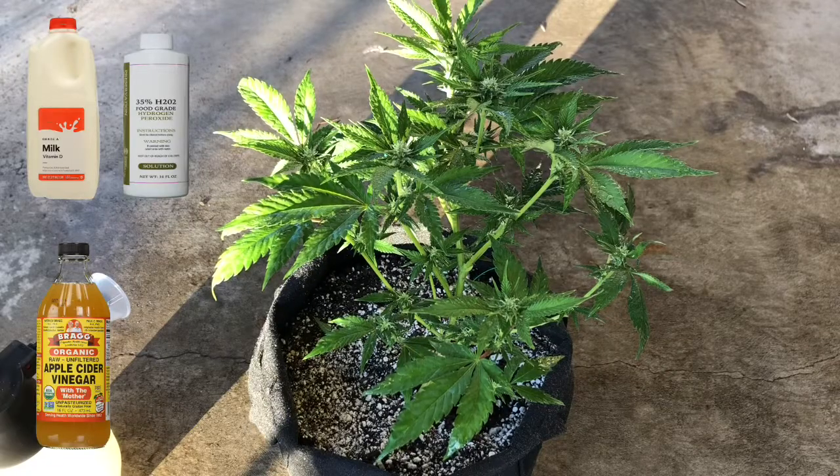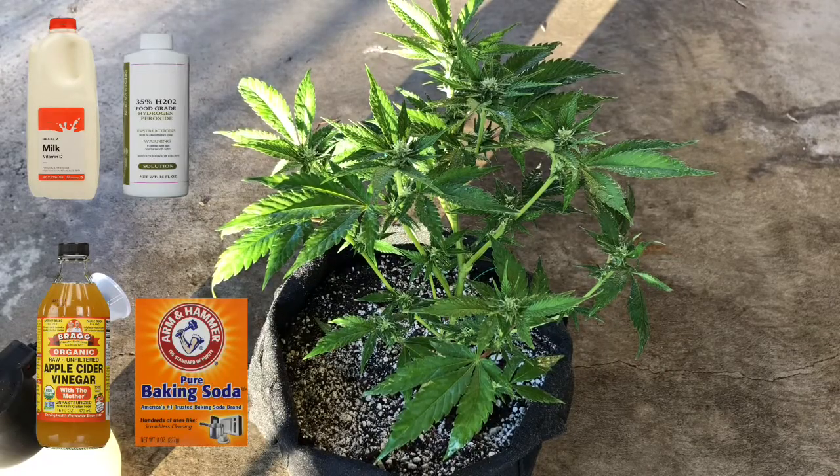And a baking soda spray using one tablespoon of baking soda and one teaspoon of liquid soap per gallon of water.